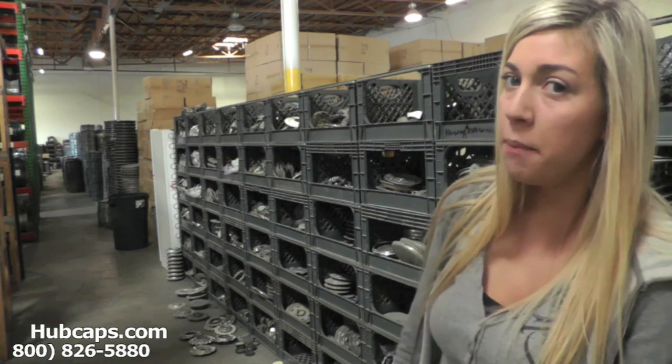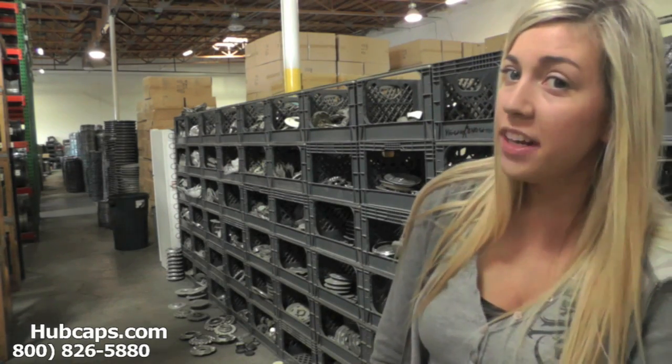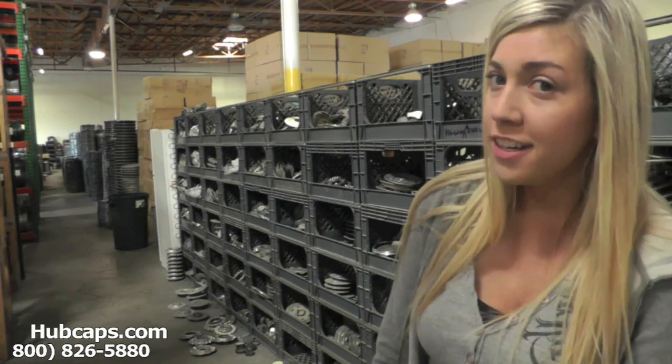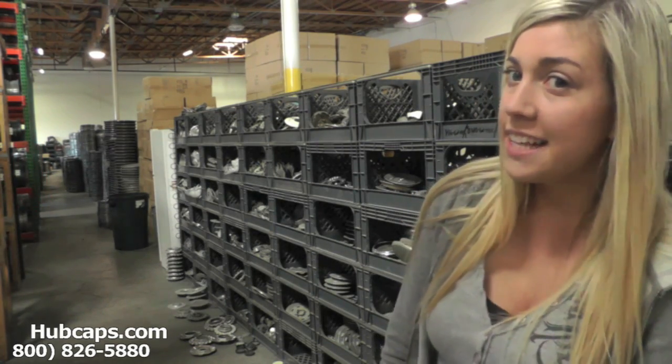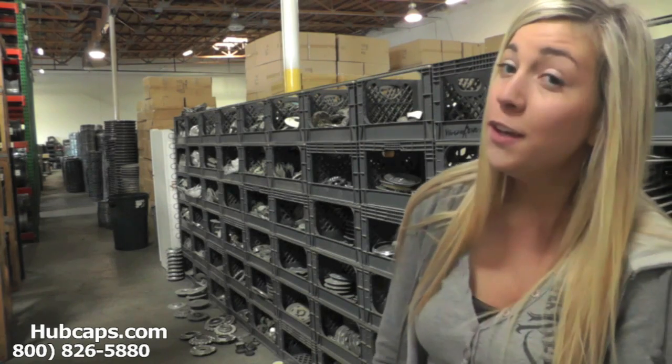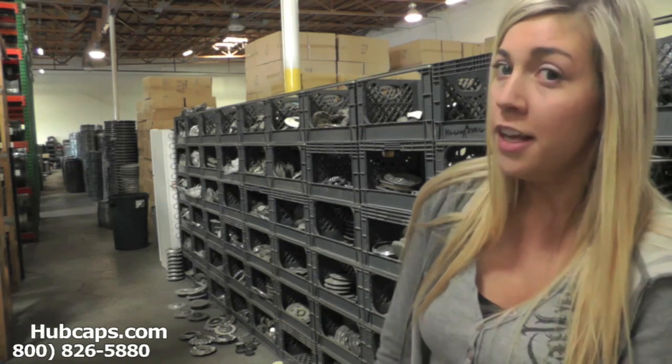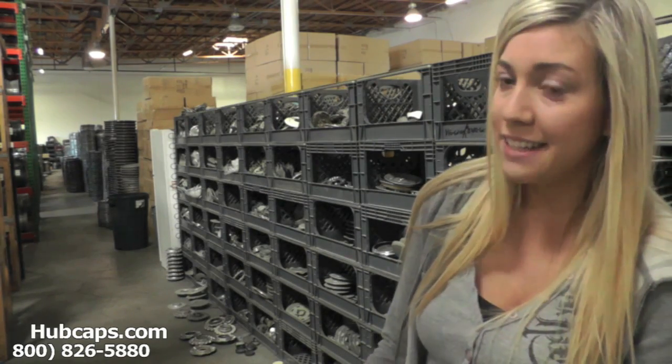Hey everyone, it's Brittany from Hubcaps.com. Today's video was made for all of you searching for used factory original BMW 6 Series hubcaps and center caps. You came to the right spot. Let's take a closer look at one of our factory original BMW 6 Series center caps.